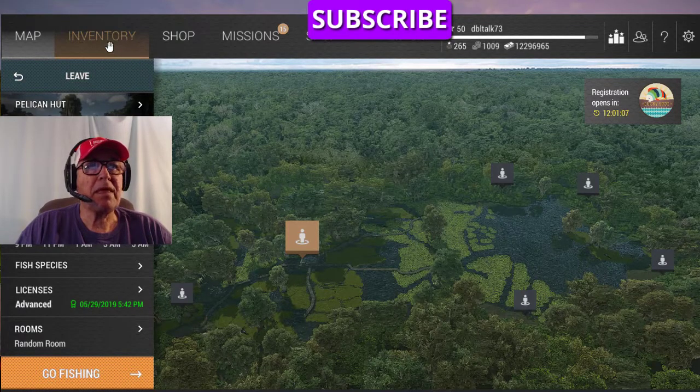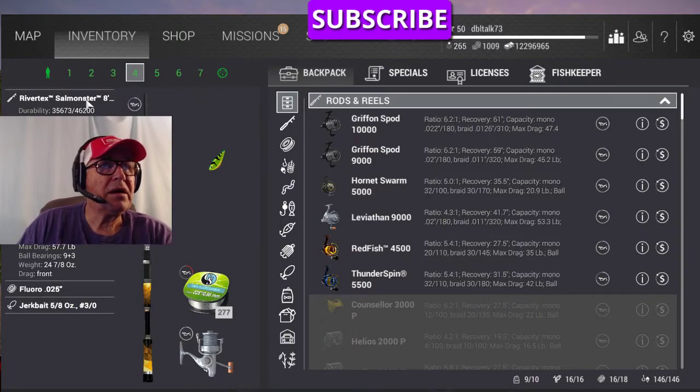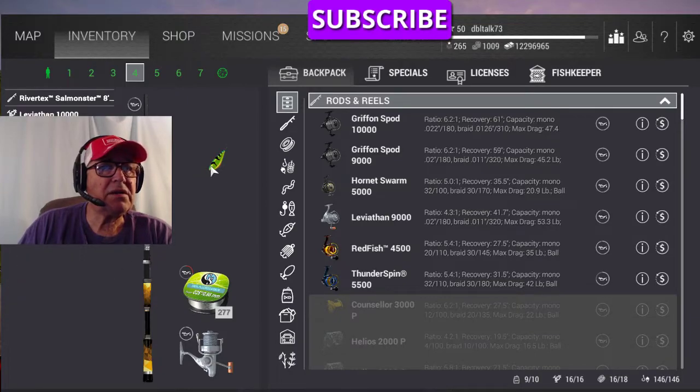Here's what it is — I'm going to use a RiverTakes Salmonator Leviathan 10,000. Here's that lure. That's the new 5/8 ounce jerkbait, 3-aught. It's sinking.